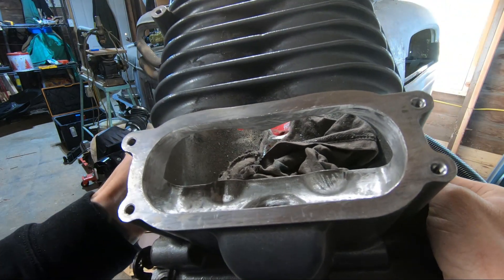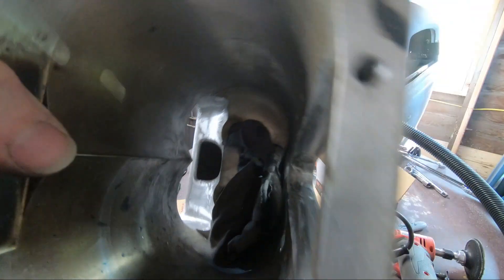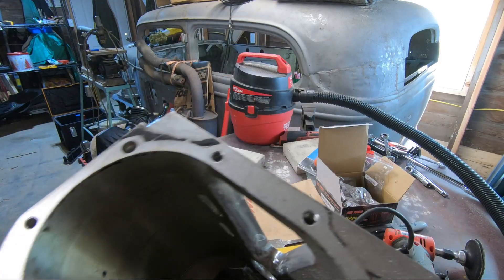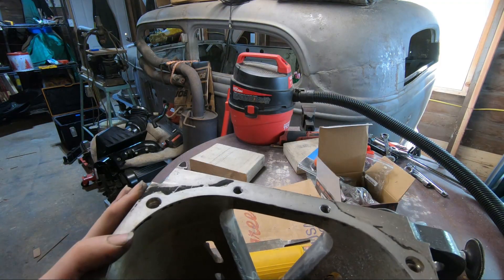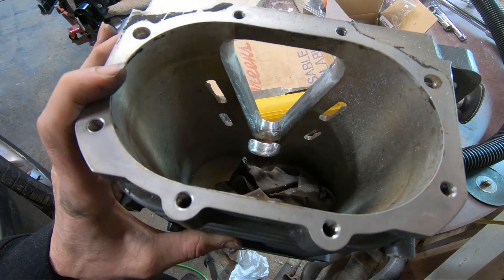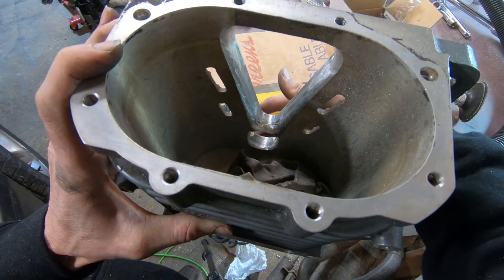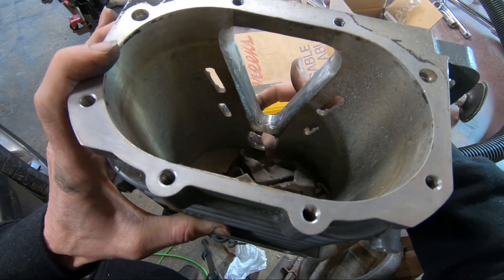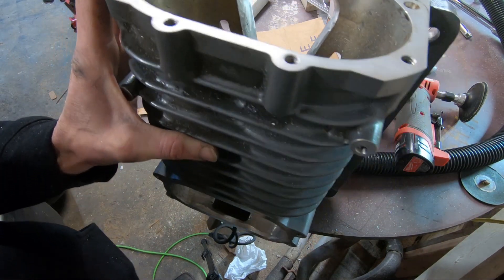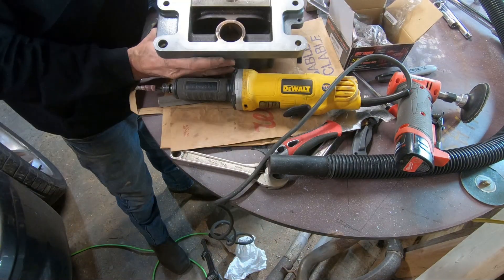No rough transitions — it's match ported to the intake pretty nicely. Just take your time if you're doing this; you can do this all by yourself. I'm smoothing all this out right here, cutting the same angle down so this is nice and smooth. Just take your time — you don't have to spend thousands on porting, you can do it yourself if you want to.